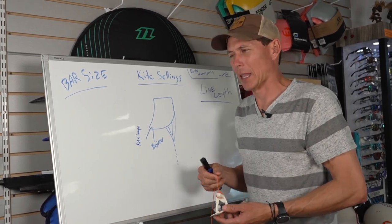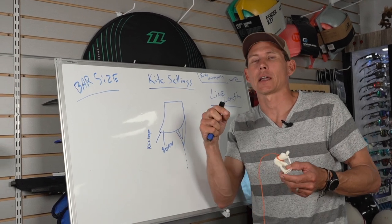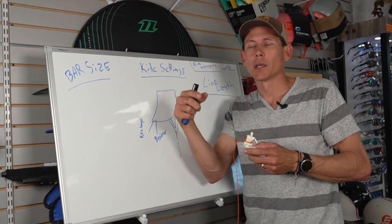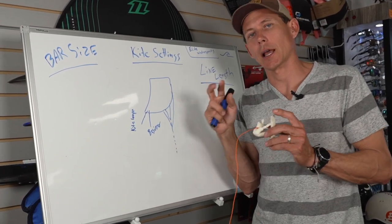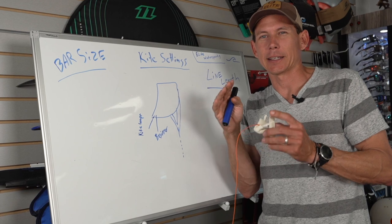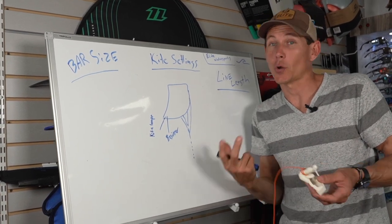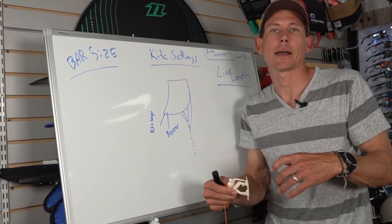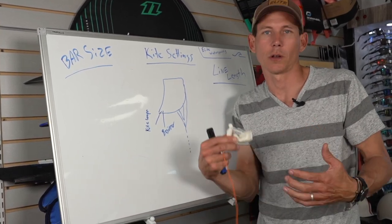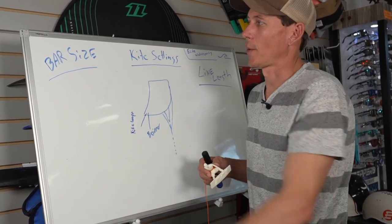A lot of kite companies have pro bars that come in two-meter increments, so you can really dial in and get exactly the line length you want. Other companies don't have that option, but you can bring it into the kite shop and we can cut the lines down or make extensions for you.